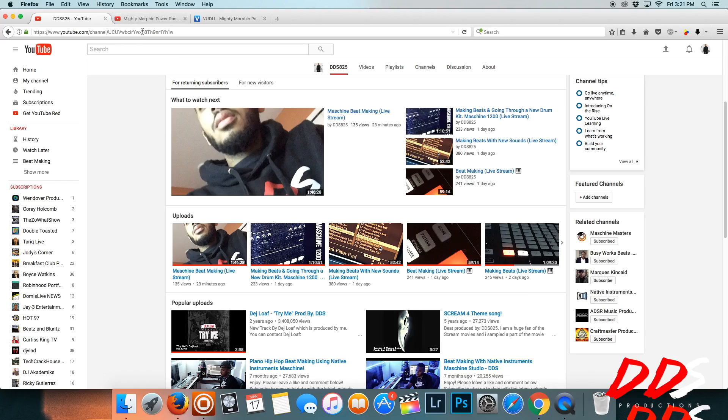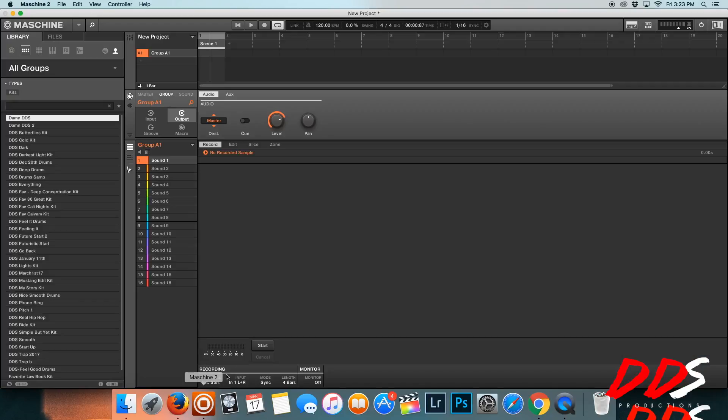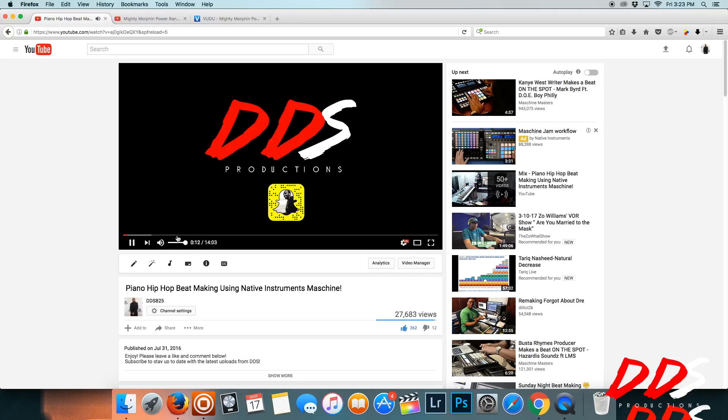I pulled up one of my YouTube videos — I was looking at a Power Rangers review Chris Duffman was doing, but I'm going to use my own video instead. I had to wait for YouTube to load. I'm going to show this example from YouTube, recording audio directly into Maschine. I'll put it on detect so it can detect the audio — and you can see Maschine is already detecting it down here.